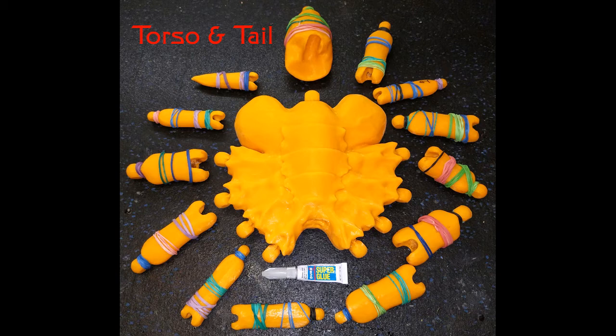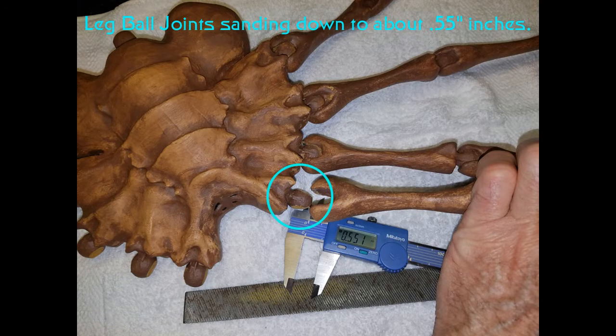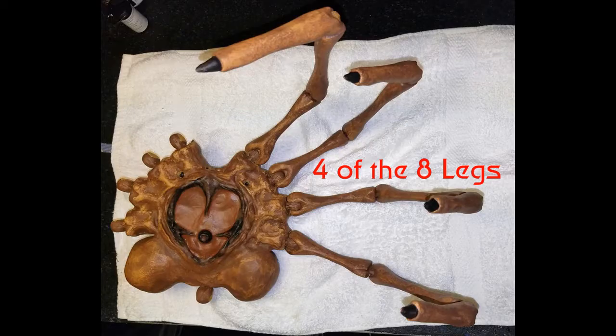For tools, I used a Dremel, X-Acto blades, flat blades, Bondo, coarse files, 60 grit sandpaper, and emery cloth. This model requires quite a bit of sanding on the bottom flat sides and on the ball joints. It also requires quite a bit of muscle to compress each ball joint into the sockets.